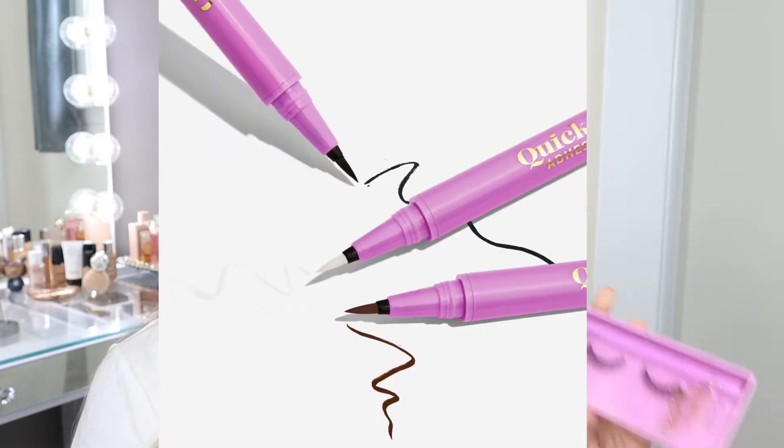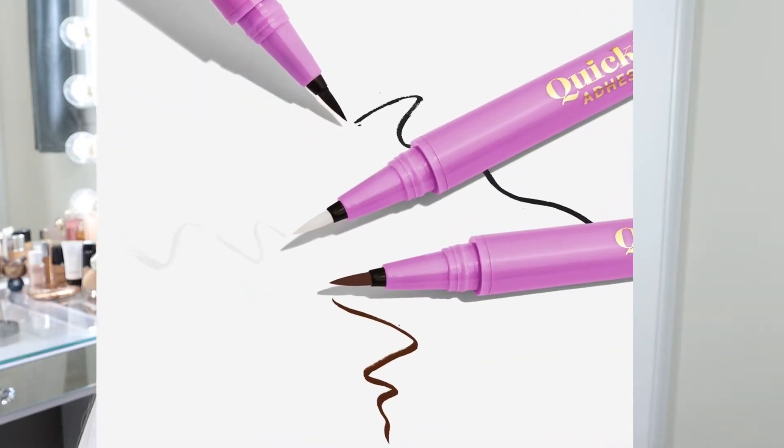I'm really excited for this because they have thought of a completely different way to apply eyelashes. What the Quick Flick has formulated is an adhesive liner. It comes in clear, black, and just recently last week they released a brown color. It's a liner that you apply just like you do with their regular liners, but it's an adhesive used to apply your lashes.